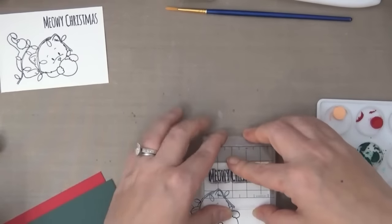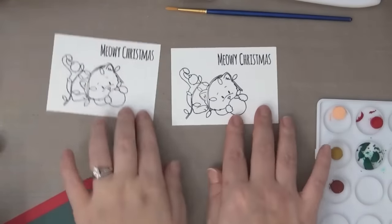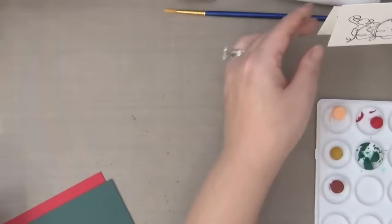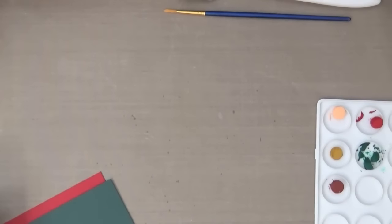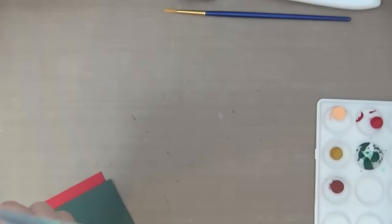Gelatos are from Faber-Castell Design Memory Crafts line of products and they come in a variety of colors and sets. They are highly pigmented creamy pigment sticks and they can be blended with or without water, which I'll be showing both techniques today.